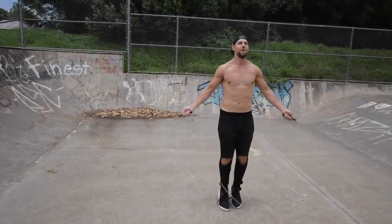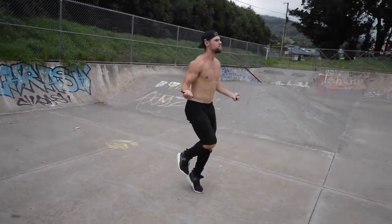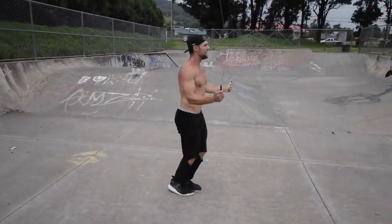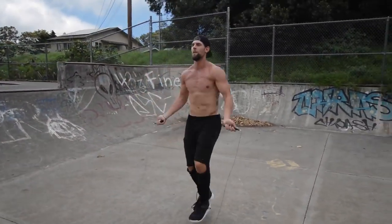As you can see here, once you have the basic boxer skip down, it opens you up to be able to do a wealth of different tricks out there. I cannot stress enough how important it is to lay the foundation by learning the boxer skip so you can do a bunch of other cool moves. Dan Whitman from Zen Dude Fitness — thanks for taking the time today to learn how to jump rope like a boxer. If you have questions, comment below, and we'll see you on the next tutorial.